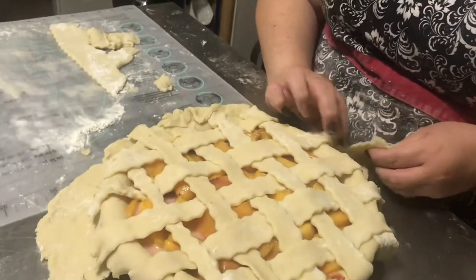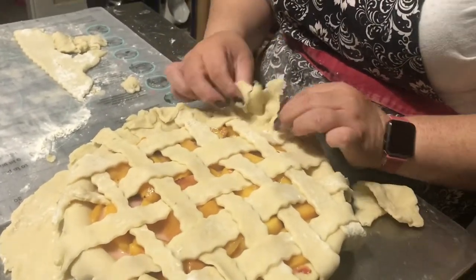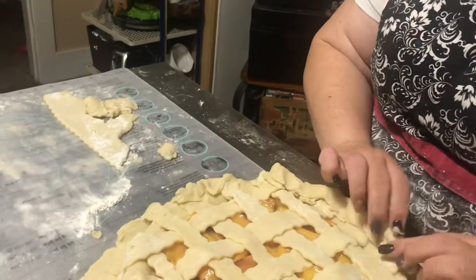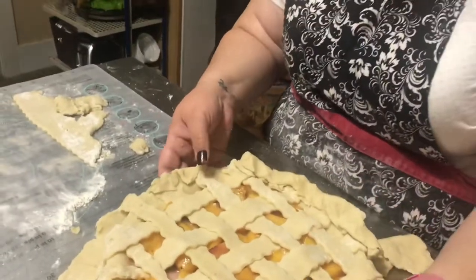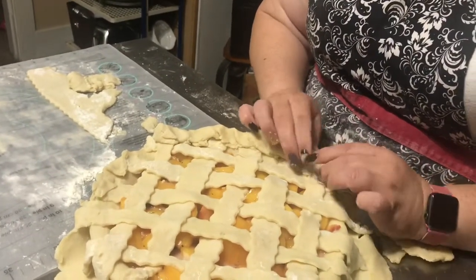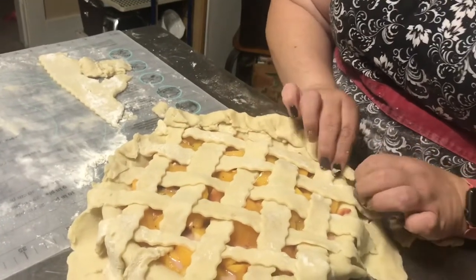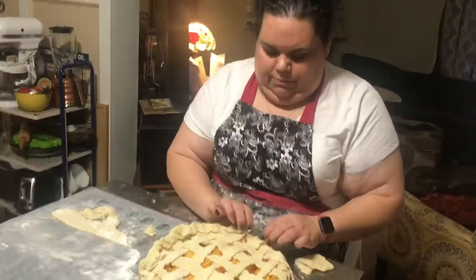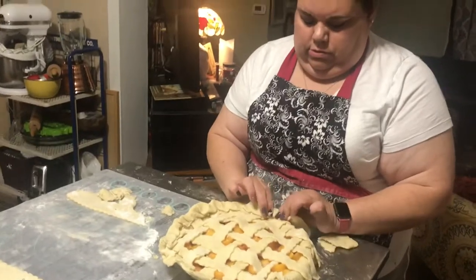I didn't know how to do lattice, so I taught myself — I watched YouTube, looked at Instagram and figured it out. One technique people do is brush the dough with just some cold water, but I don't really need to do that step, so I just skip it.